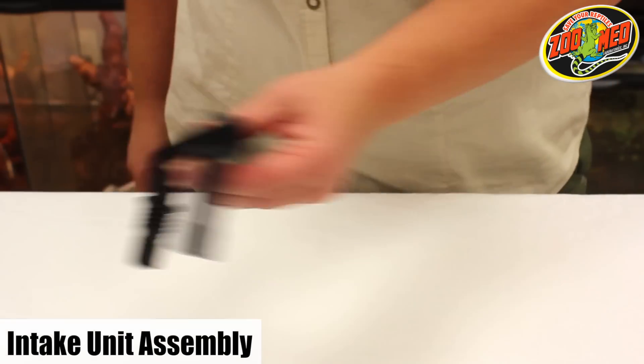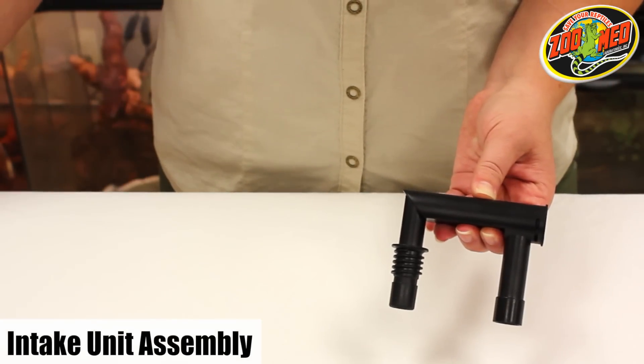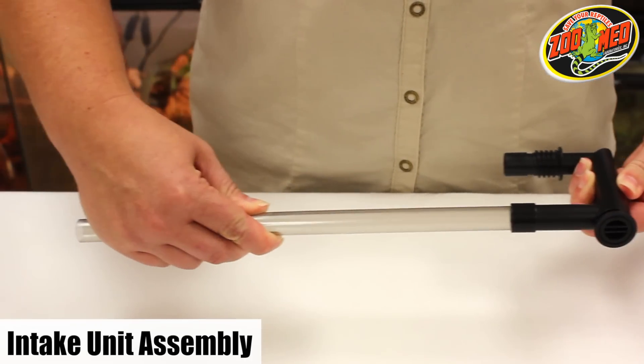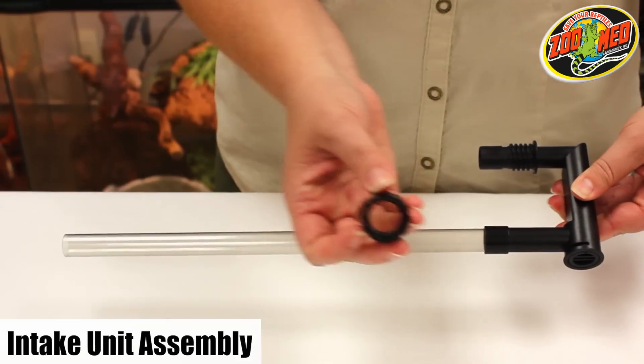We'll first start by putting together the filter's water intake unit. Find one of the two hard elbow units, attach the intake tube to the non-threaded pipe of the elbow, and screw the screw nut onto the threaded pipe.